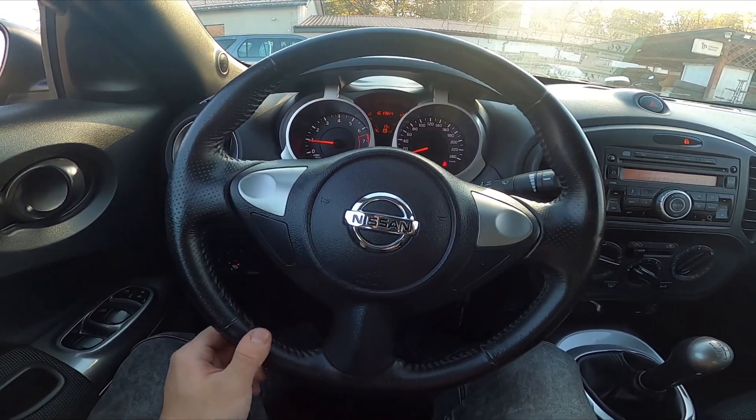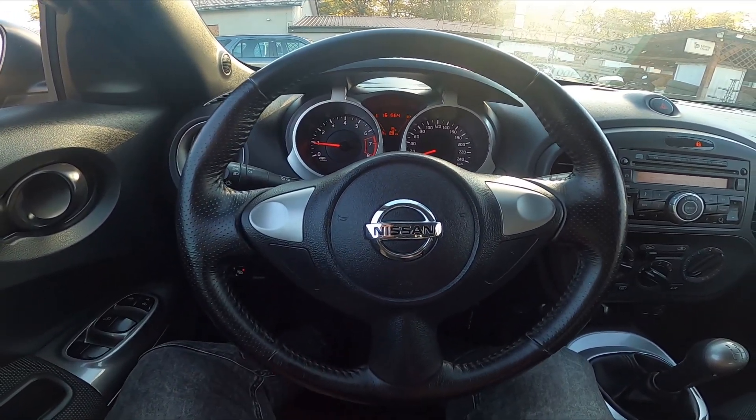Hello, today I'm in a Nissan Juke. In this video I will show you how to unlock the hood.